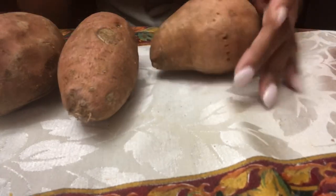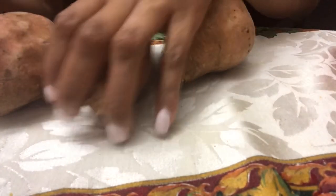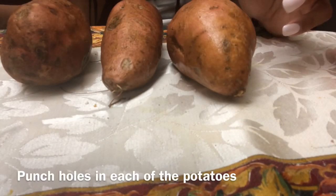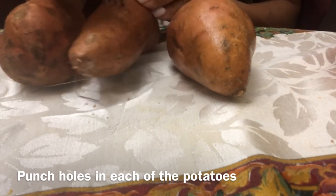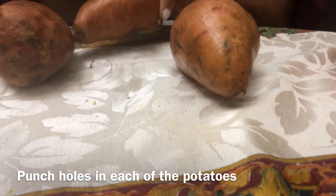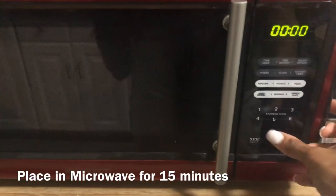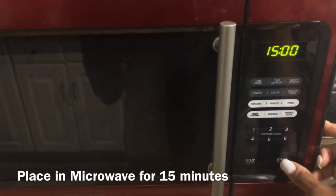You take three sweet potatoes and you're gonna pierce each potato three to four times before you place it in the microwave for 15 minutes. Now the potatoes are pretty tough, so when you're piercing them use all your strength — really dig into those potatoes. I pierced all three of them and now we're placing them in the microwave for 15 minutes, just let them cook.